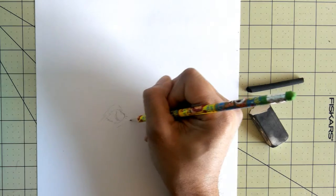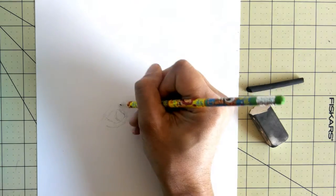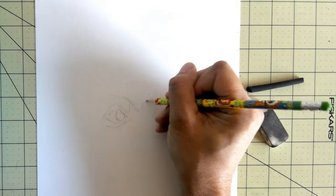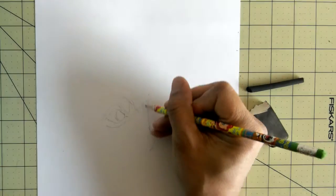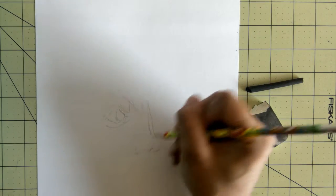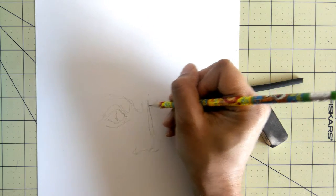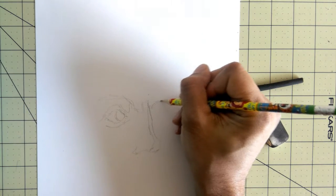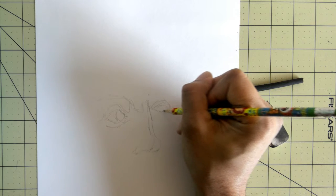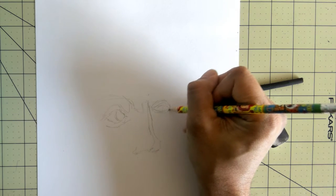So what I'm doing here is I'm just going to do a quick little sketch to kind of figure out where the major points are going to be on this person. And then let's make sure I kind of got it, and then I'm going to do the shading with the charcoal.